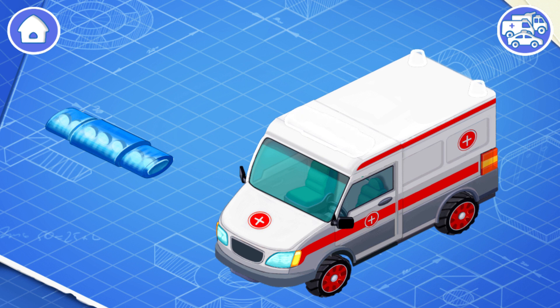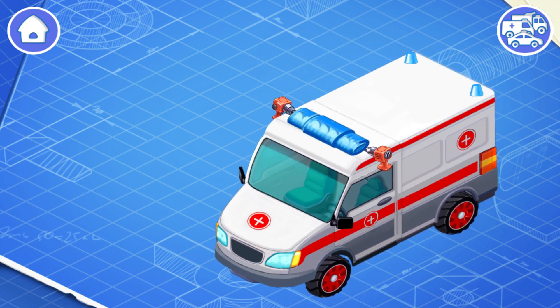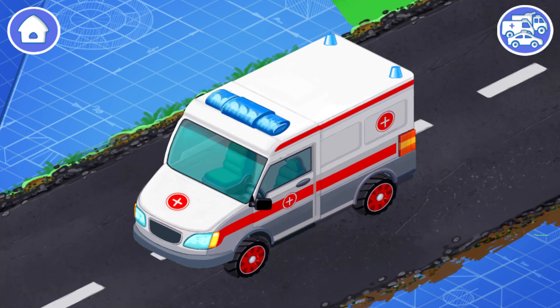It's a flasher, but its correct name is emergency lighting. Let's install it. Emergency lighting attracts attention and shows other drivers that they must give the way to such a car. We did it!